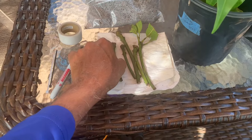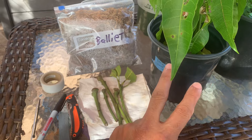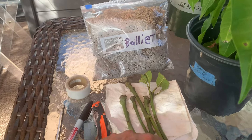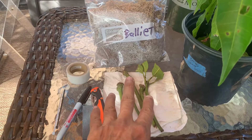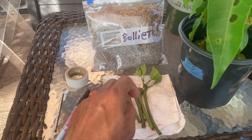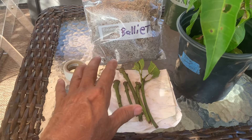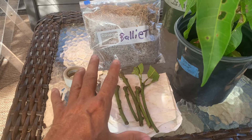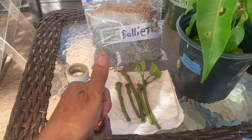I have five scions that I had soaking overnight. I'm going to try to get maybe two on rootstocks and the others I'll put on existing trees. Hopefully I can get the Ballyet to take here in Orlando. This variety is from the Homestead area — it came from my friend Tom over at Sleepy Lizard's Avocado Farm. He sells mango scions as well as other fruits. You can visit his website at guacfarm.com.